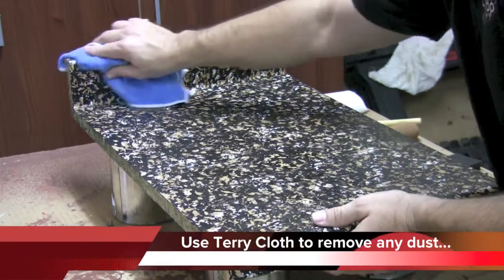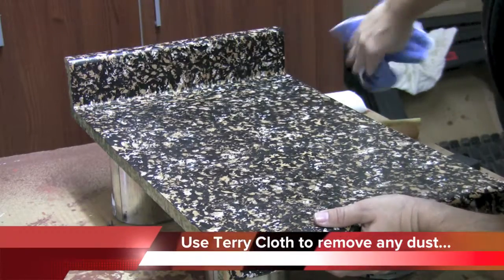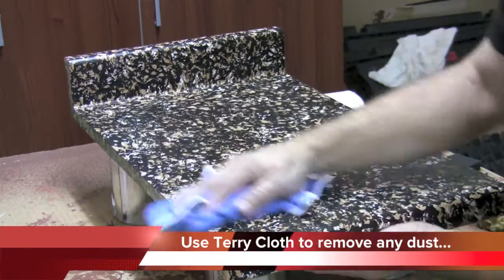Once you've completely sanded the countertop, take your terry cloth and completely wipe down the countertop, removing all the dust.